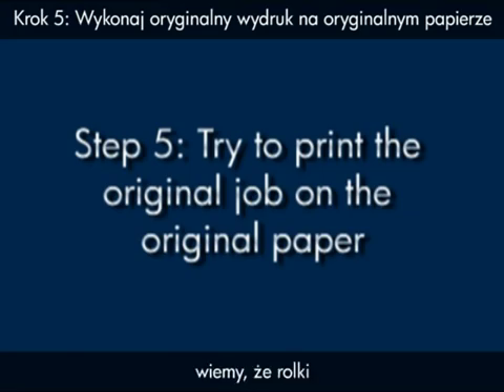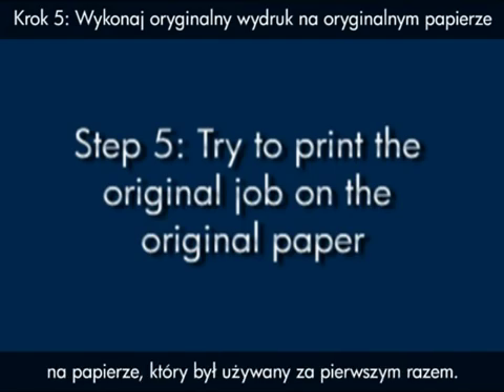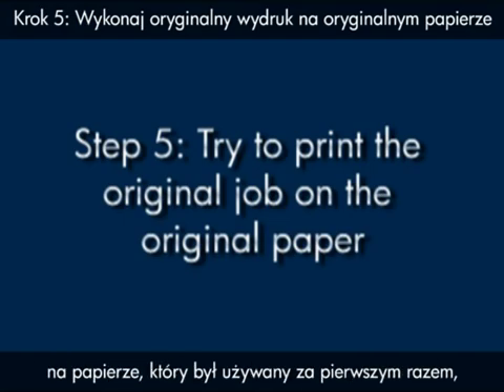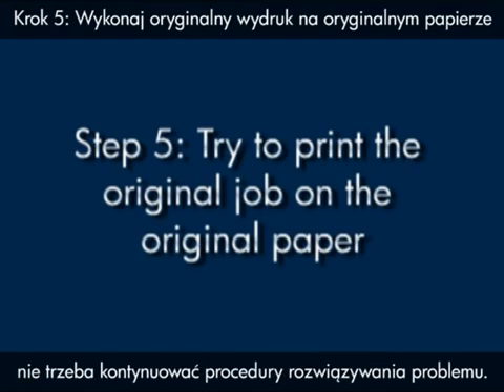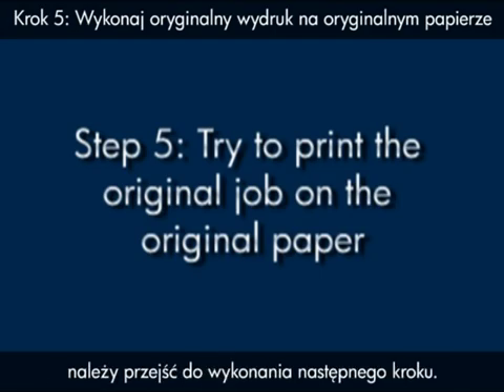At this point, we know that the rollers that pick up paper are working correctly. So attempt to print your original job on the paper that you were originally using. If your original job prints correctly on your original paper, you do not need to continue troubleshooting. If it still does not pick up the paper, continue on to the next step.